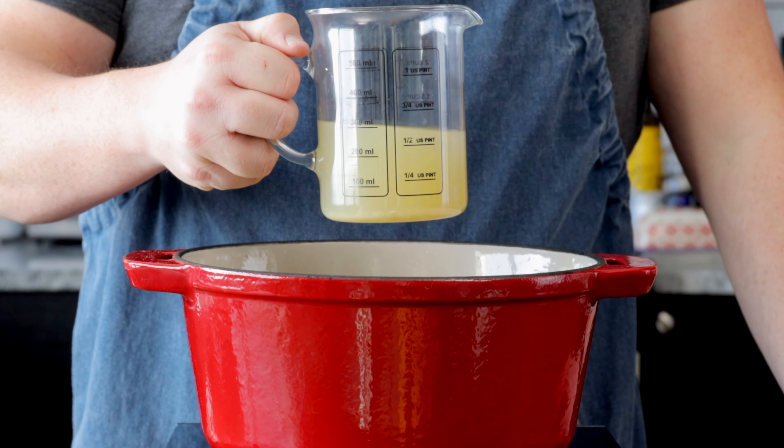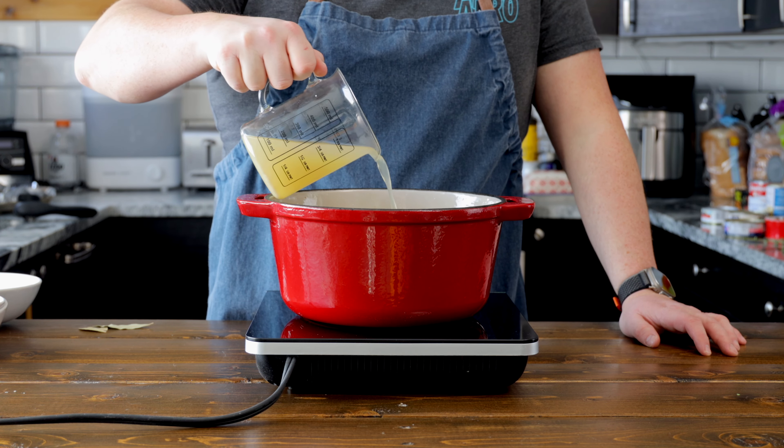Since we're using canned seafood, we want to get as much seafood flavor into our chowder. We're gonna reserve all the juices from all of our cans of seafood and add that into the stock. Adding your reserved juices is roughly 300 mils for me from my cans of seafood.